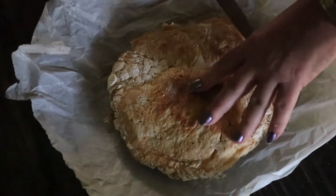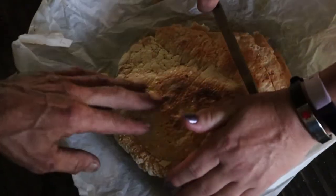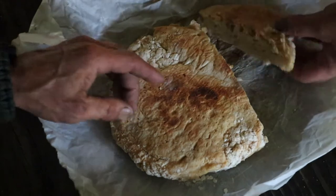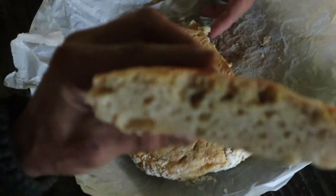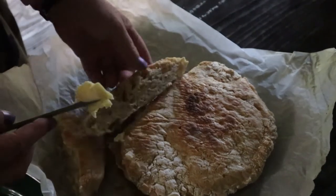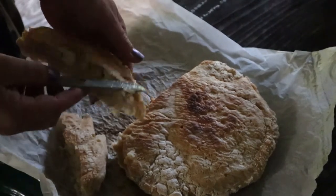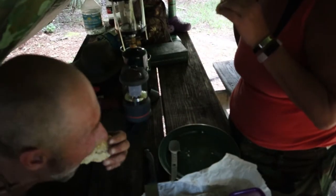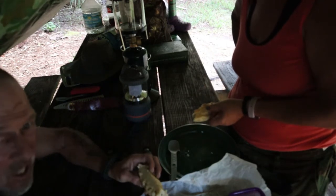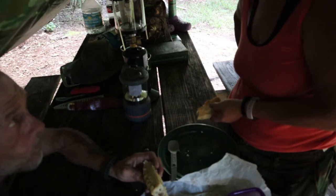We've got this crunchy Dutch oven bread and Colleen's trying to cut through it — it looks a bit tough on the outside. Let's see how it cuts and if it's even edible. Oh, that looks like a pizza crust — that doesn't look bad at all. I'm going to throw a little butter on there and see what it tastes like. Colleen says it's like a pizza crust. We let the dough rise for 24 hours, brought it out in a Tupperware and threw it in the Dutch oven. It's not like a typical bread but it's doable — hot, crunchy on top, kind of moist in the middle. I've had worse.